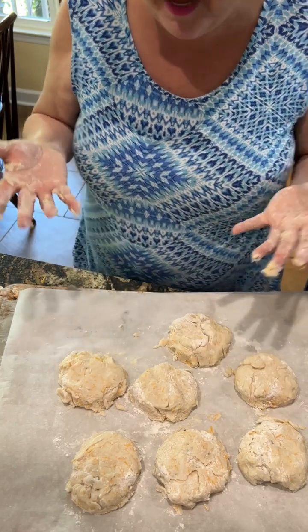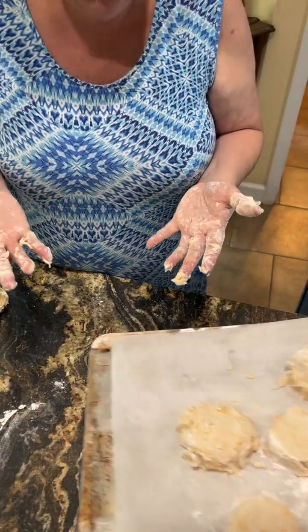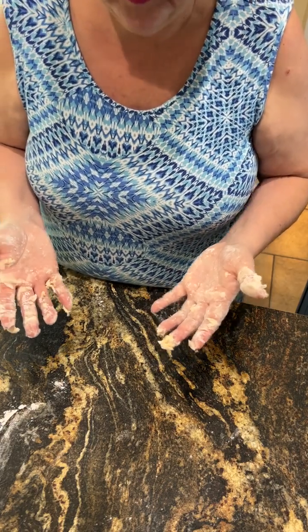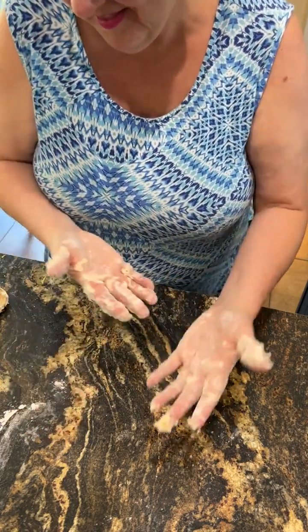Into the oven they will go. We will post a picture when they're done, so stay tuned. Cooking, keeping it real — tea biscuits for Janet.